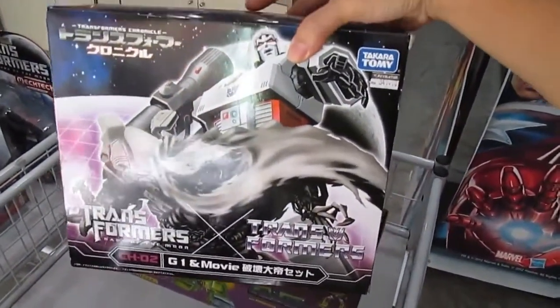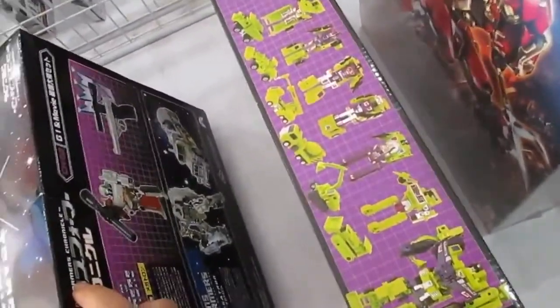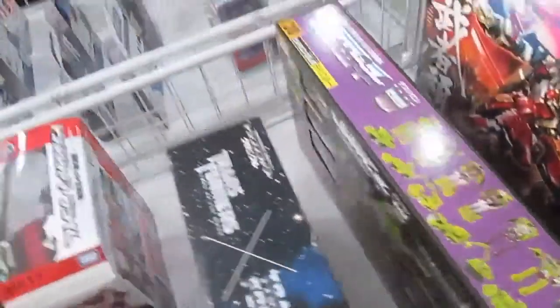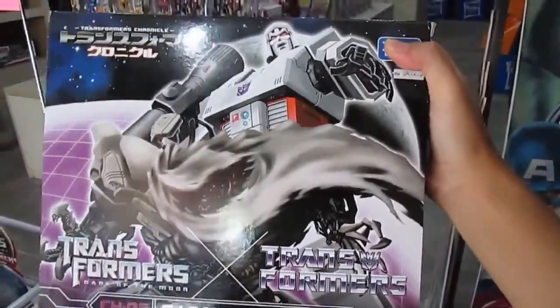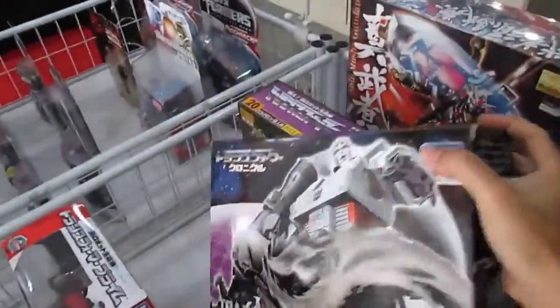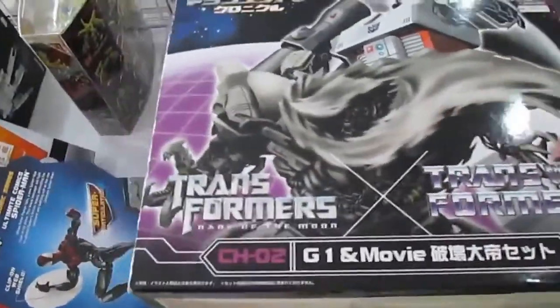This is the Megatron before he was bastardized in the movies — the bastardized version is on the cover as well. It's a two-in-one: we have the gun mode and a stupid-looking tank mode.